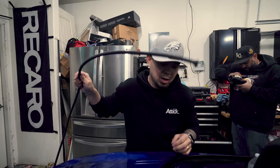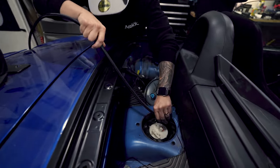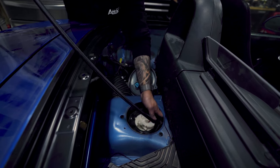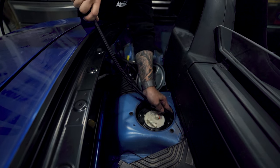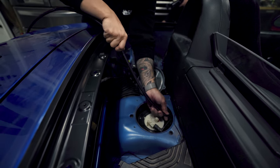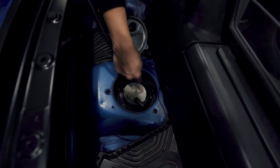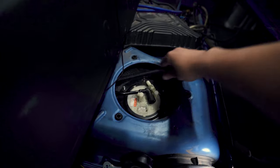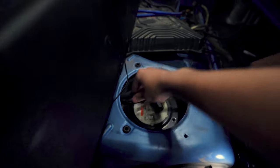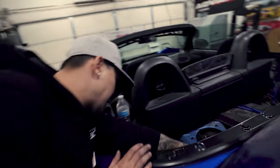Now we have to feed this — this is the return line — so we're going to feed it down somewhere. Hopefully my brother can find it; he's under the car right now. We got the line in there.